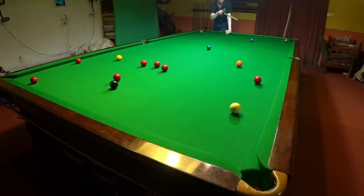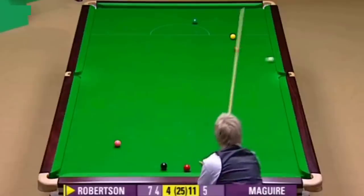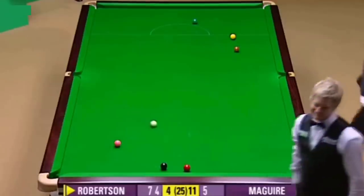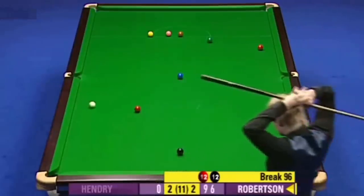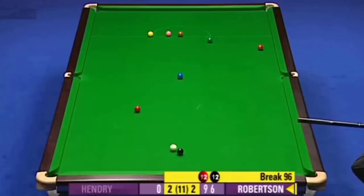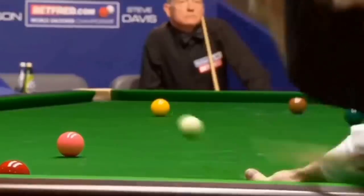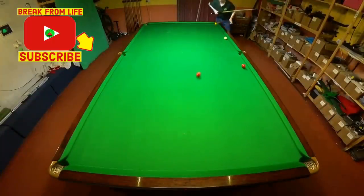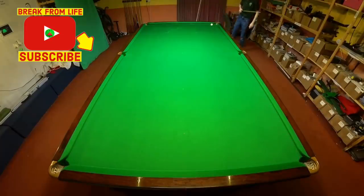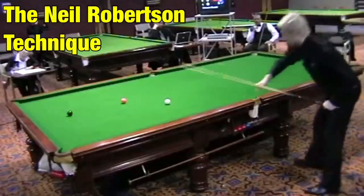So that got me wondering: what exactly is it about Neil Robertson's technique that allows him to play crazy shots like this? I'm going to try to explain how Neil Robertson's technique works so you understand what you need to do to play these types of shots. Neil is a great break builder but he doesn't just have a solid technique that works consistently — he seems to be able to get more spin on the cue ball than almost anybody else. We're going to look at his technique in detail to see why.